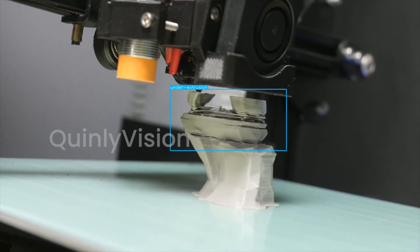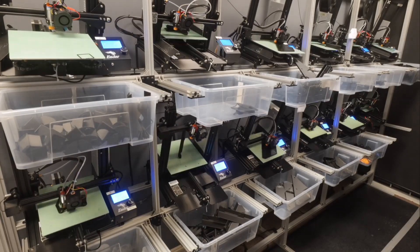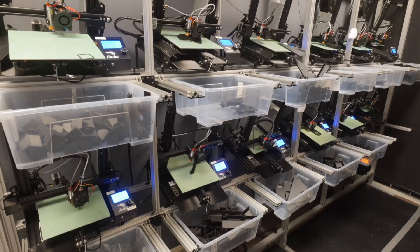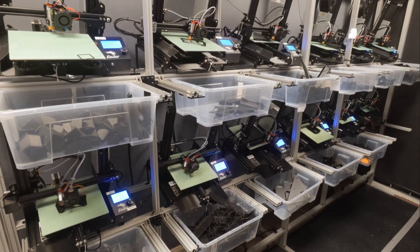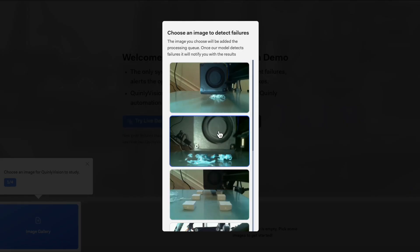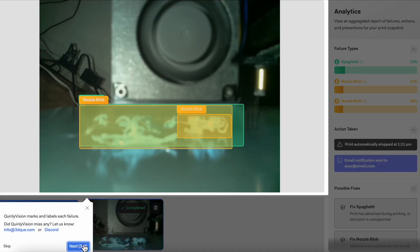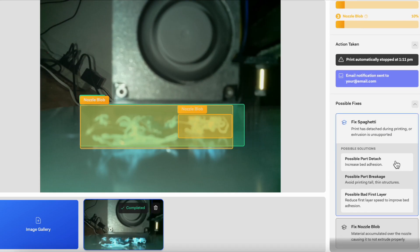It's really helpful that Quinley Vision can detect under-extrusion. It makes automated 3D printing better by catching a minor issue before a bigger one happens, such as a nozzle clog or spaghetti. If you want to try Quinley Vision out for yourself, check out our demo linked in the description. In the next video, I'll talk about a printing issue that commonly follows under-extrusion, which is no extrusion. Don't forget to drop a like and hit subscribe if you haven't already, and I'll see you in the next video.